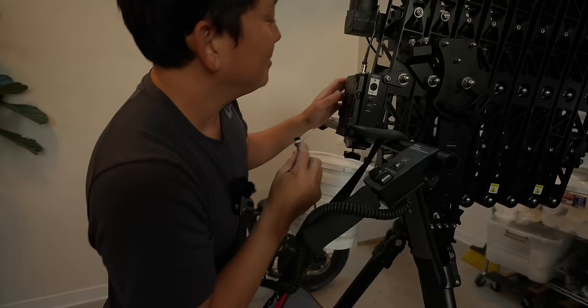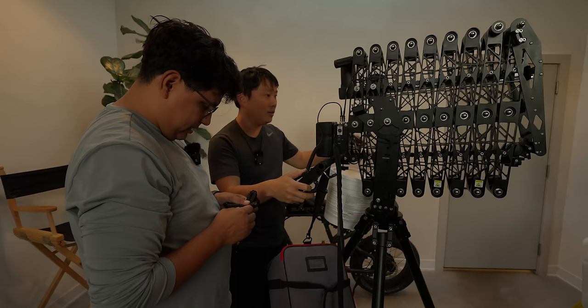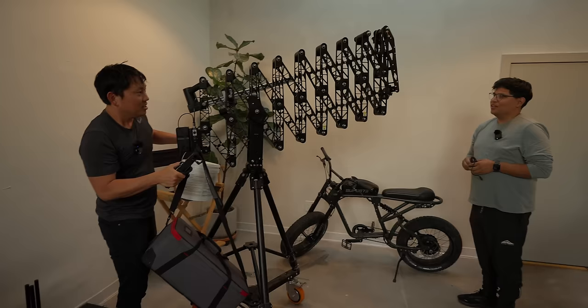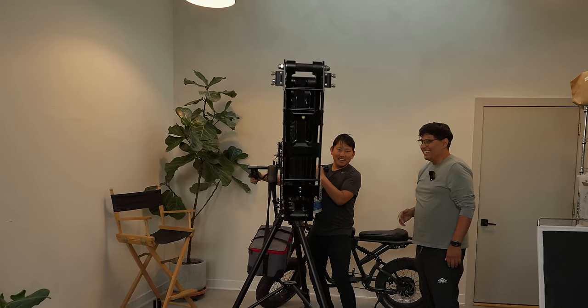Where does this look like it would plug in? Right here — remote out. We're going to plug stuff in, we're going to need a battery. V-mount. It's doing stuff! Whoa, look at that. That's exciting. This is cool, dude — it just keeps going. Dang, that's so wild.